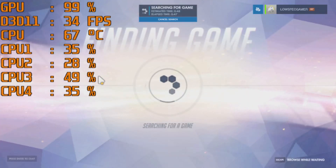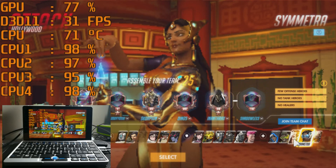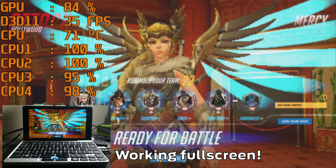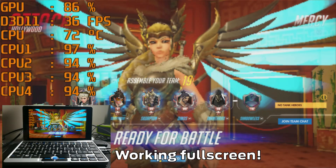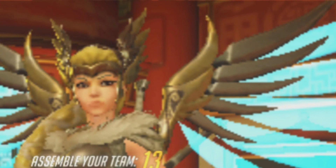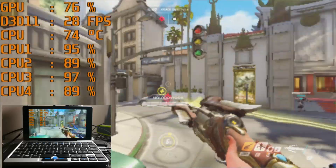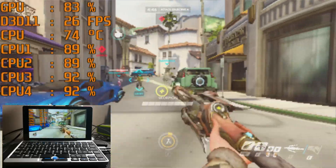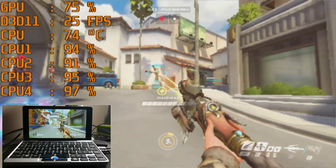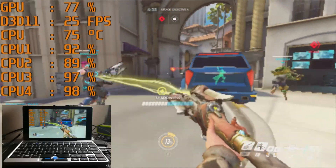I feel like I am losing 30% of my view area to performance metrics, but I thought it might be important for you to notice exactly how the resources of this tiny computer are being used. I'm filming this a couple of days after they pushed the patch to change Mercy. This might be maybe a bit too low of a resolution — I guess we are going to find out.